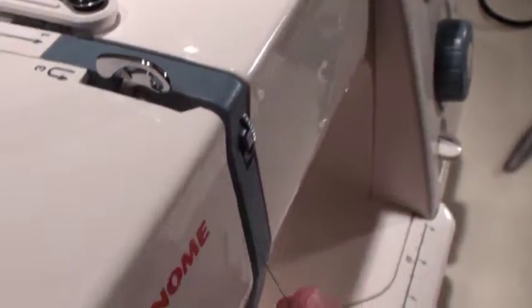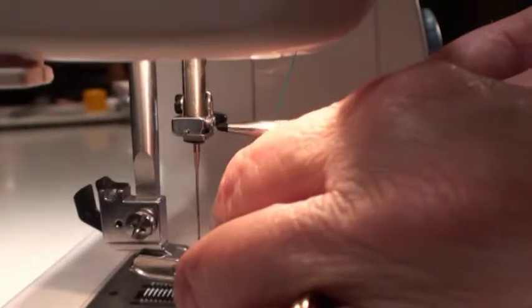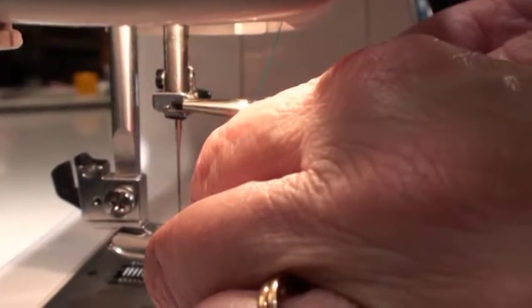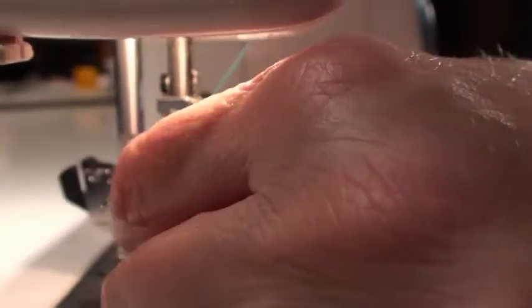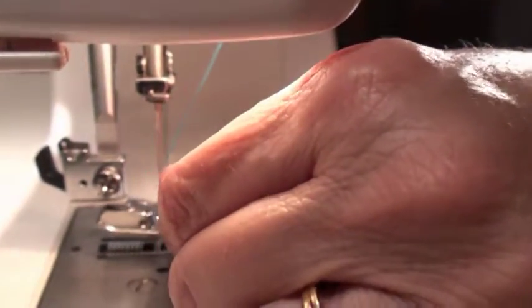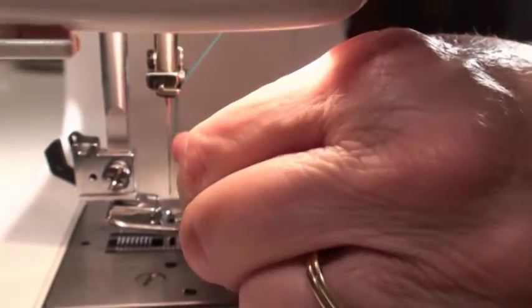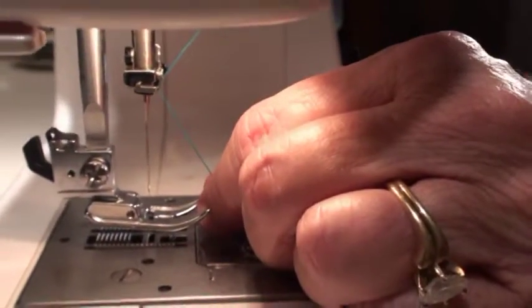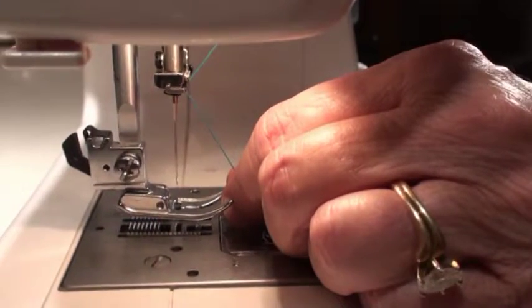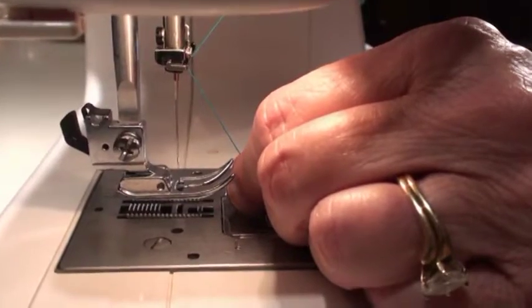We now proceed to step four. Four brings us here, but we're not done — there's a little hook, and if you look from the back you can see it. We need to get the thread behind that hook. What that does is guide the thread to the front of the machine, takes some of the tension off the thread, and allows it to flow freely. It's super important to get the thread behind the hook.